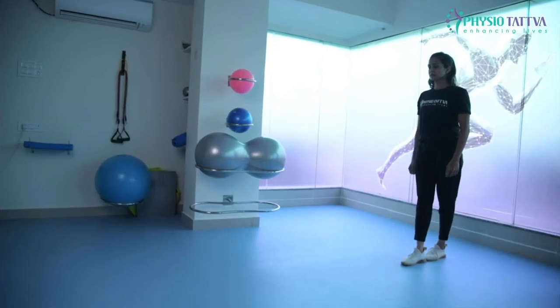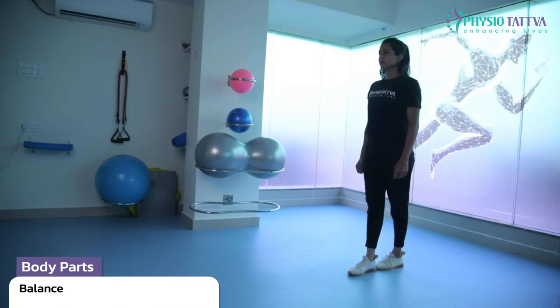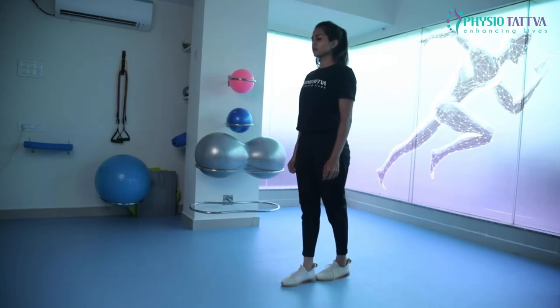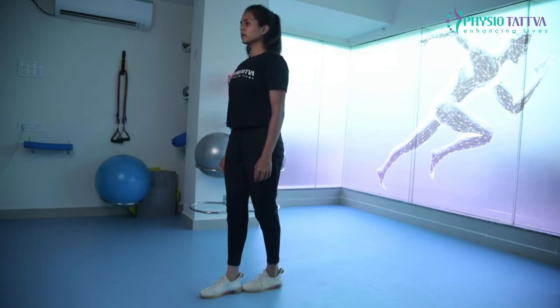Stand straight and place one foot in front of the other with the heel of the front foot touching the toes of the back foot. Maintain balance as you walk forwards by repeating this sequence. Walk for 5 to 15 steps and repeat this for 3 sets without losing balance.